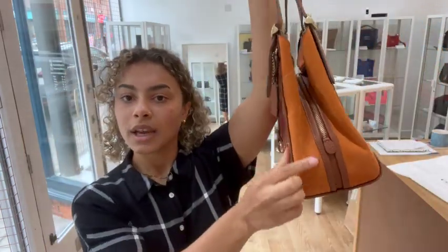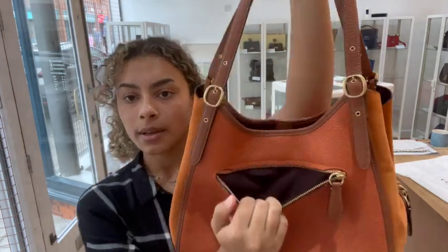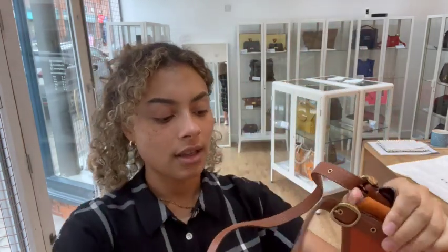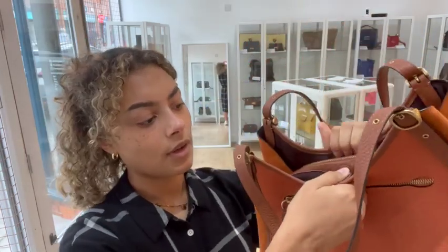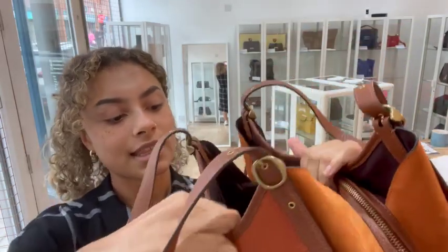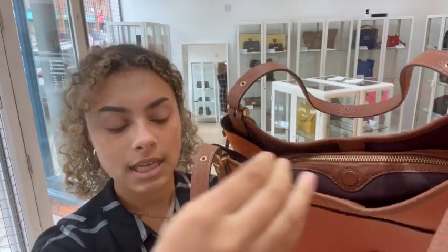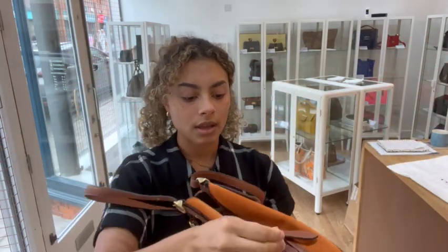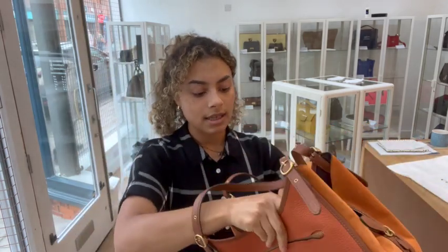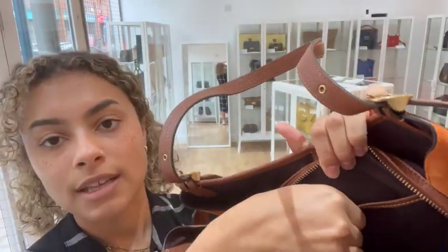We've also got these suede features at the side which are really nice, and then we've got one zipped exterior pocket on the front — I'll just zip that back up. Inside it's really nice and organised. We've got a few compartments: one with a magnetic button closure, the same on the front as well, and then one central section with a zip top closure. Inside there are double zip pulls and one more little flap pocket with a press-stud fastening.